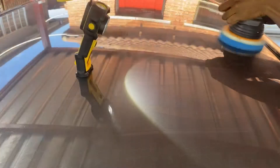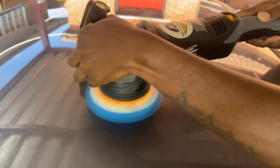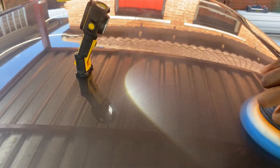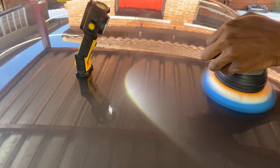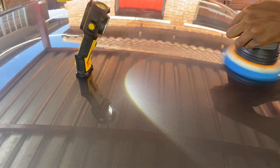After drying the vehicle, we started with the compounding stage. I used the Rupes Blue Pad in conjunction with the Manzana 400 compound. Like I said before, the vehicle had some light swirls and some fine scratches that needed to be compounded out.